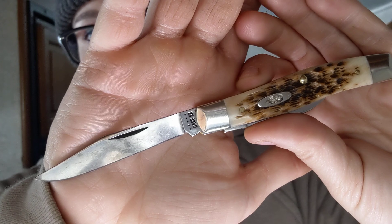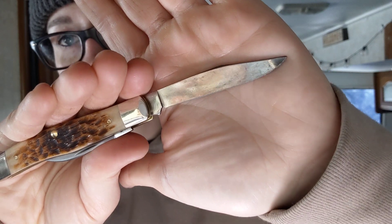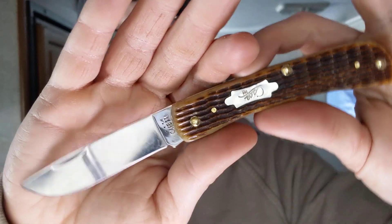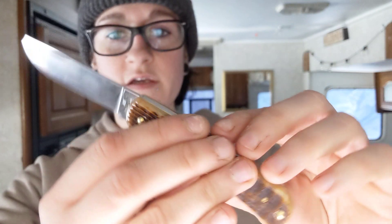Look at that beautiful patina starting up — it got real splotchy on that side from cutting sausage. Just a dang pleasure to use. I love this simple design. I am having such a blast testing these traditional knives. It's just constantly a reminder that life can be simple if you slow down when you can. My life is a circus 24/7, but for five minutes a day I try to slow down and enjoy something simple and easy, and it makes my day so much better.